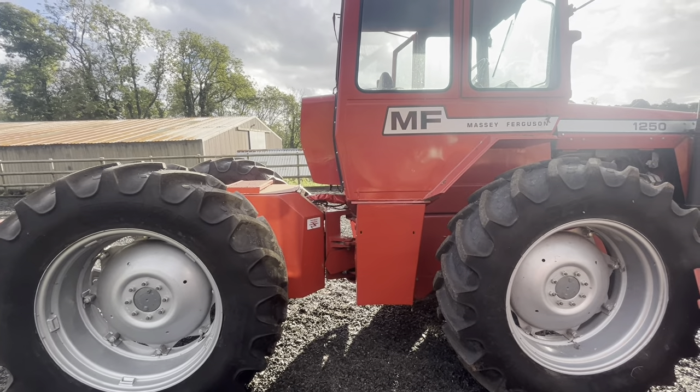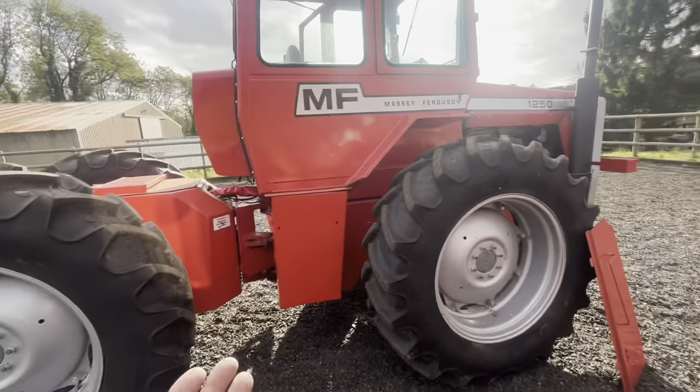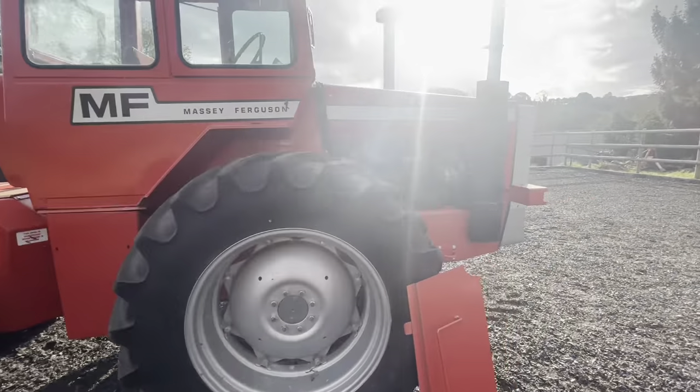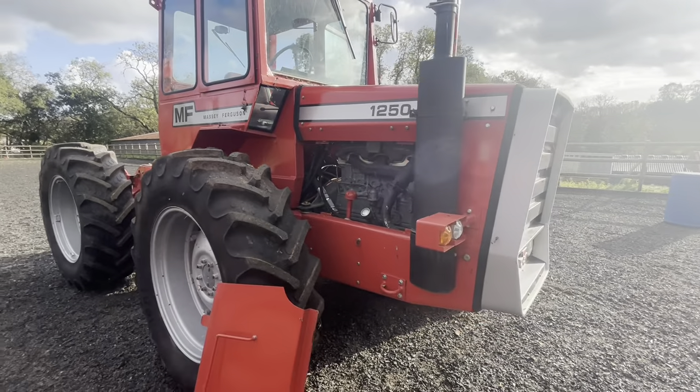I'm pleased with my workhorse. I hope that's given an insight into what's what and the differences between the two.